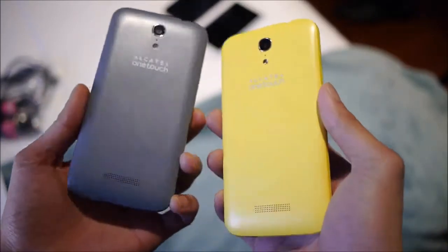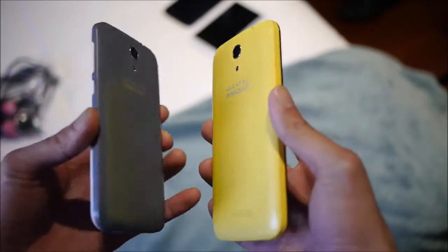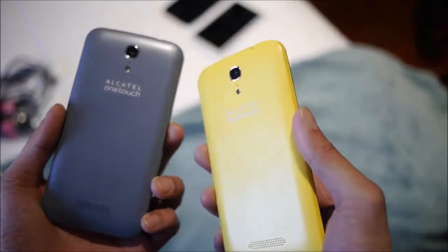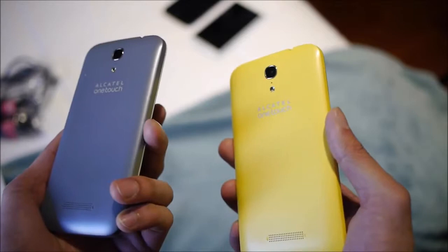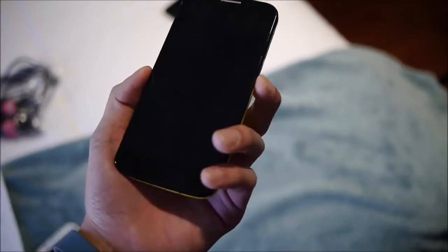Right off the bat, the nicest part about the handset — the Pop S7 series — is that they have removable back covers. So if you want a personalized touch and don't want a static black or white phone, they offer this in up to six different colors: gray, yellow, pink, orange, blue, and of course white. It's nice to have that flexibility for personalization.